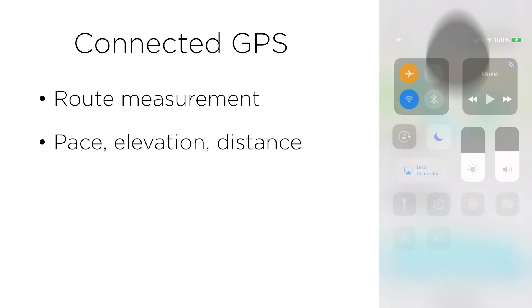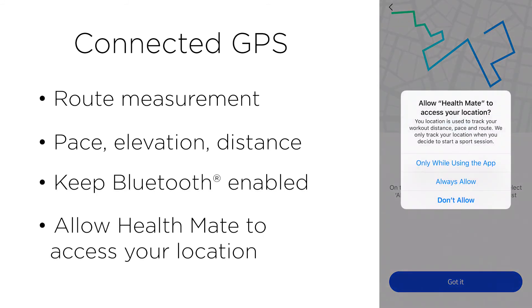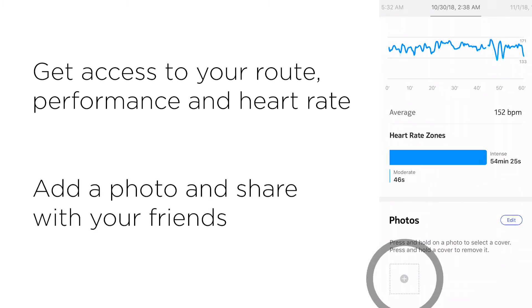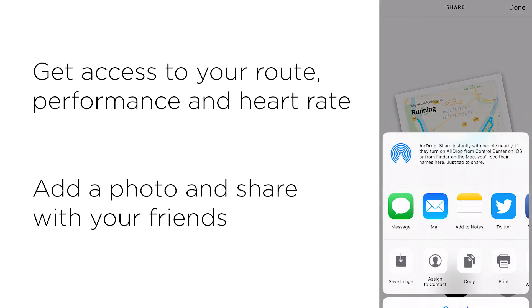So keep your smartphone close to hand, keep Bluetooth enabled, and allow the HealthMate app to use your location. At the end of your session, you will find a map of your route with all your data. You can even enhance it with a photo, and if you have an iOS device, you can share it with your friends and family on social media.